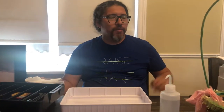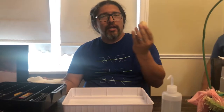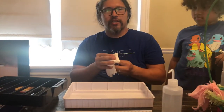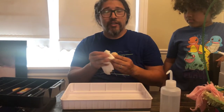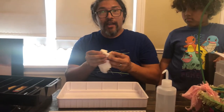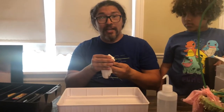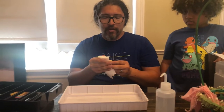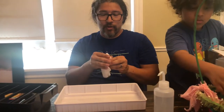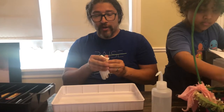We're going to attempt to incubate guinea eggs. We were fortunate for our second batch to have one or two hens, and they've been laying an egg a day — so we're up to 18 eggs. We decided it's probably best to try to incubate them and see results. My wife got this incubator.